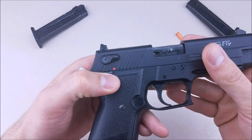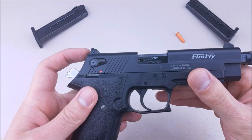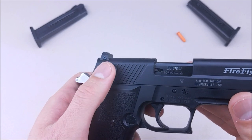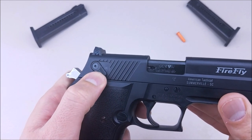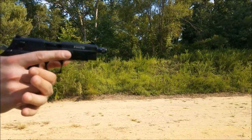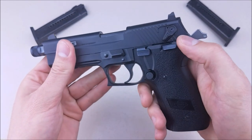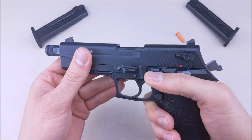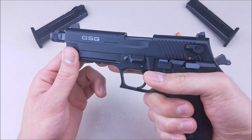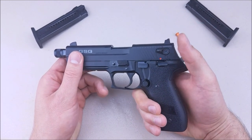The sights are adjustable in the back — you can drift them left to right, and I've zeroed this gun. Also on the slide, it does have a manual safety that is ambidextrous, but I'm not a fan of safeties on slides. It's really hard to get to. You can check out the footage — I pretty much have to come out of my grip with my support hand to disengage it and get it ready to shoot.